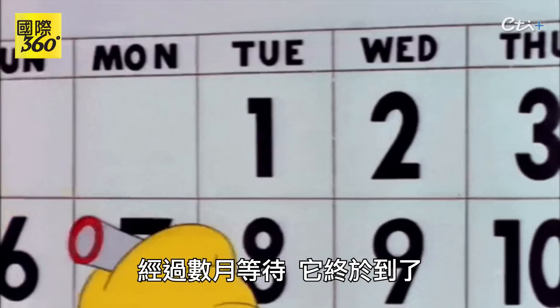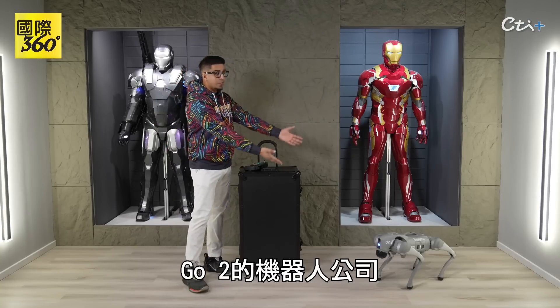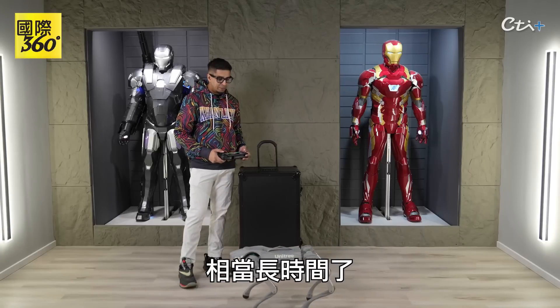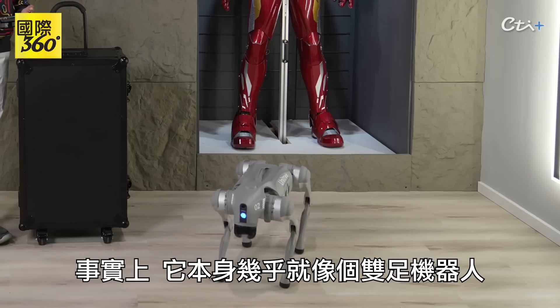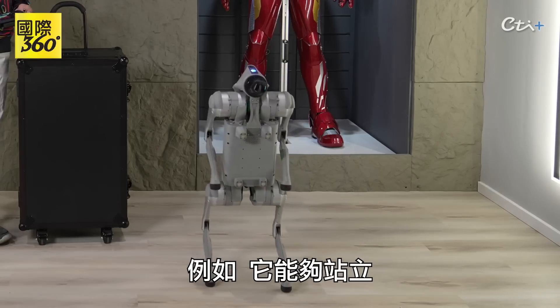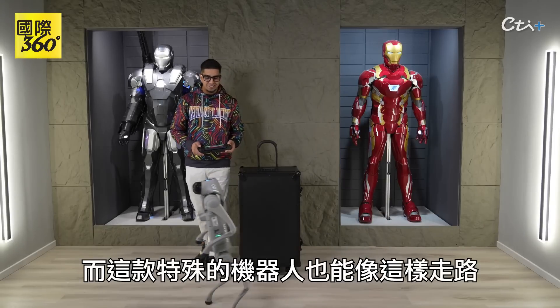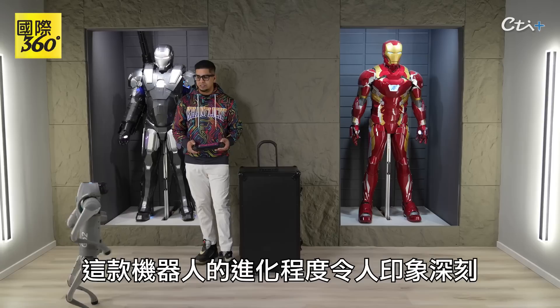After many months, it is finally here — from the same robotic company that also brought us the Go 2. Now, the Go 2 has been out for quite some time and it's definitely evolved. In fact, it itself is almost like a bipedal robot — it can stand and walk. It's actually quite impressive on how much this robot has evolved.